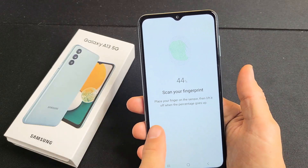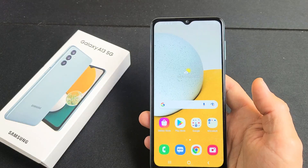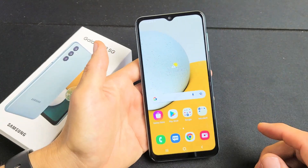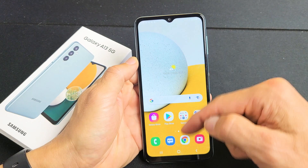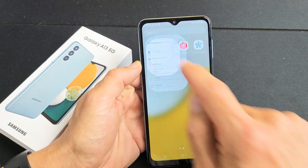Here's a Samsung Galaxy A13 smartphone. I'm going to show you how to set up a fingerprint password. So the first thing we want to do is go to your settings. You can just swipe up on your home screen like this and swipe to the left, and your settings should be around here. So I'm going to tap on settings here.